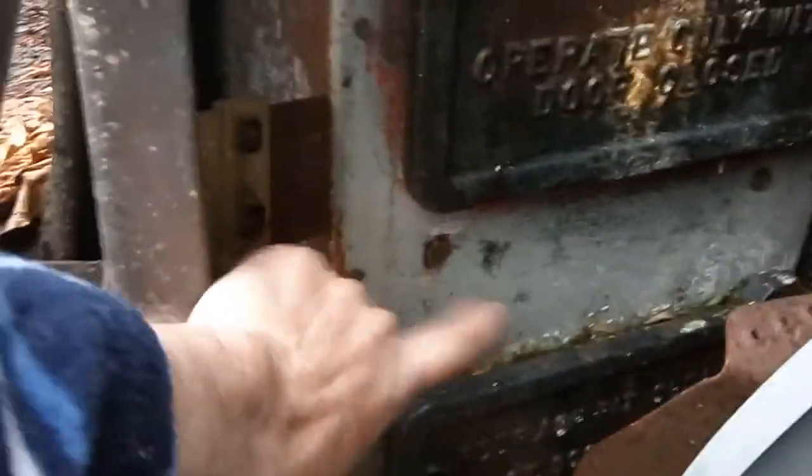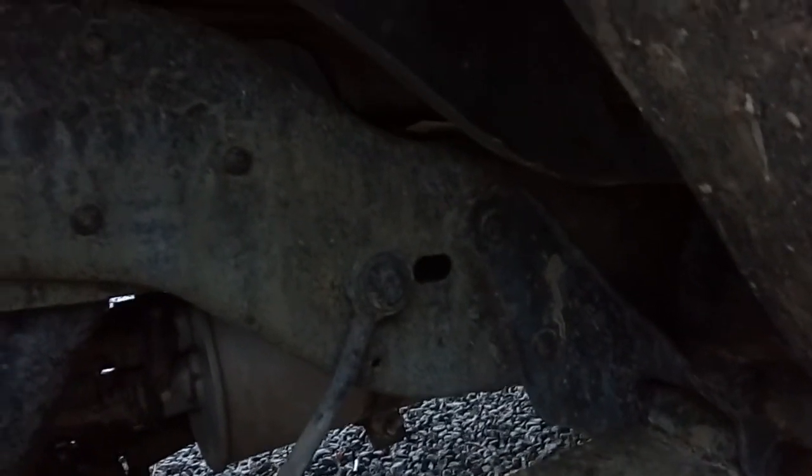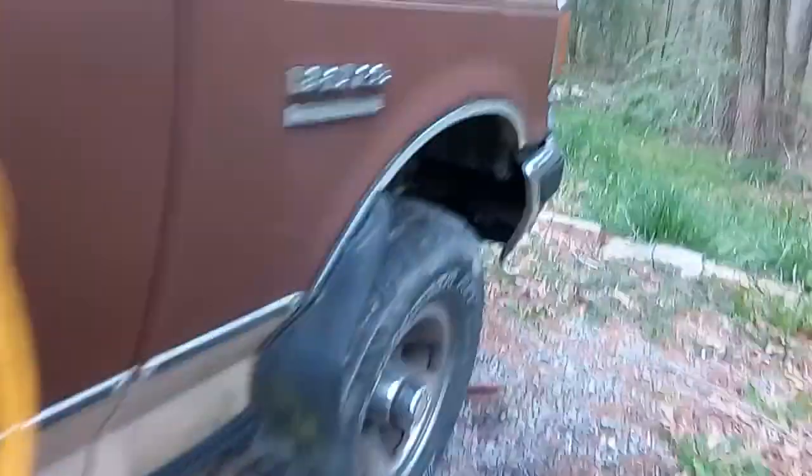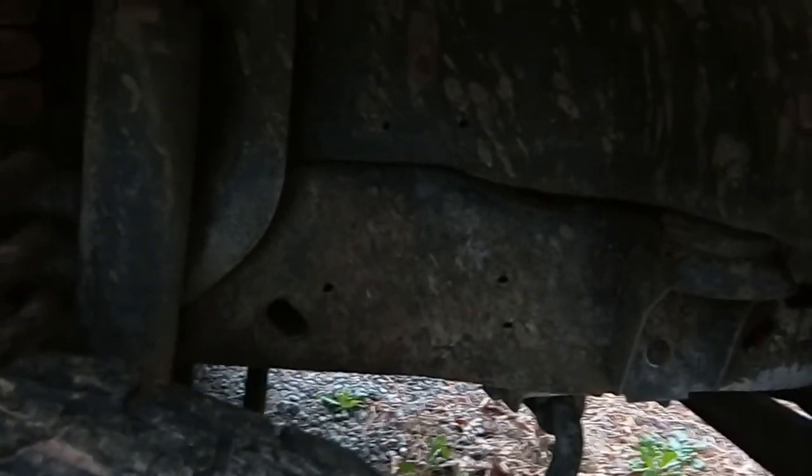This right here is sheet steel and it still looks good. We take a look at the Bronco here — we did some spray work on the frame of it, and it looks pretty darn good too. That was rust and I didn't even wire brush this.